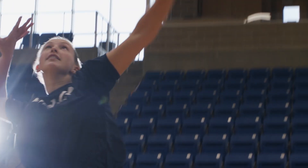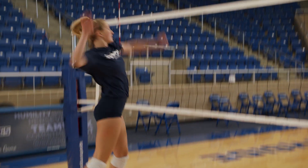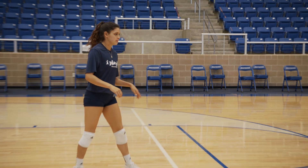Welcome to the iPlay Volleyball Unit. During this series of videos, Coach Danielle Scott will teach you the fundamentals of volleyball. You will learn how to pass the ball, how to serve, how to spike, and the different areas on a volleyball court.